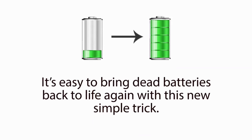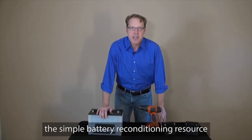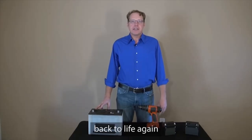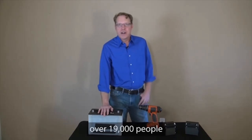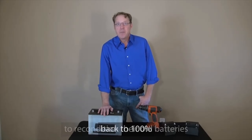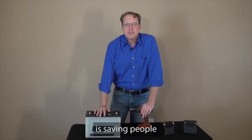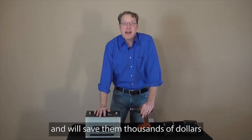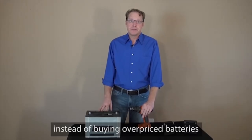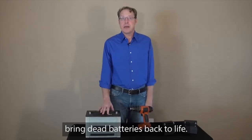It's easy to bring dead batteries back to life again with this new simple trick. Today, I'm going to reveal to you the simple battery reconditioning resource that I've been using over the past year, that has let me easily bring dead batteries back to life again, just like new. Over the past year, over 19,000 people have already successfully used this to recondition their old batteries back to 100% of their original working condition again. This battery breakthrough is saving people hundreds of dollars a year and will save them thousands of dollars over their lifetime, because instead of buying overpriced batteries, people can now recondition and reuse their old batteries. Most people don't even know they can bring dead batteries back to life.